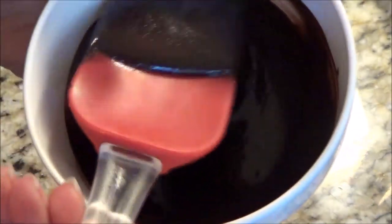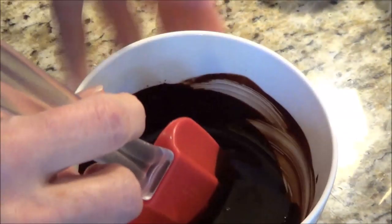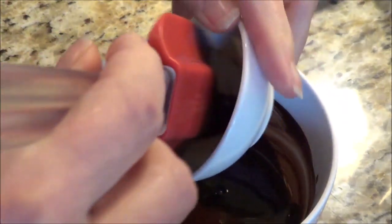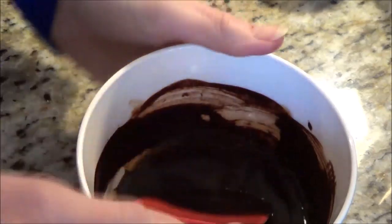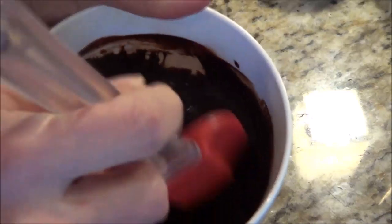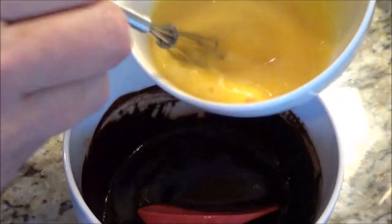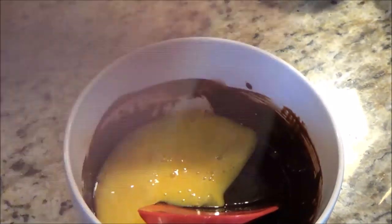I'm going to put this in the microwave and melt it. It's melted — there are a couple little chunks in there but it'll all soften up. Now I'm going to put in a teaspoon of vanilla extract and stir that up. It's not super hot, just lukewarm, so I'm just going to add in my egg. I have a beaten egg — one egg — and I'm going to put it in here.